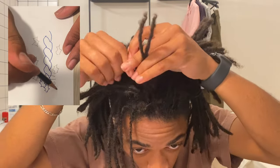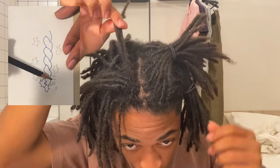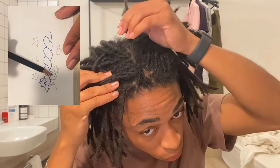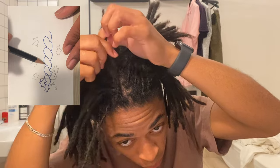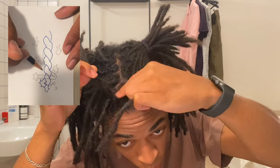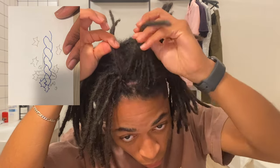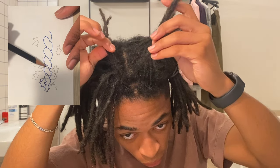The idea is to take a lock, wrap it over the base, and tuck it under along with the rest of the base. For the most part I'm going to switch from side to side of the base and then tuck it under. I wrapped the lock perpendicular to the base for a cleaner barrel twist, and you're just going to continue this in the section until you reach the back.